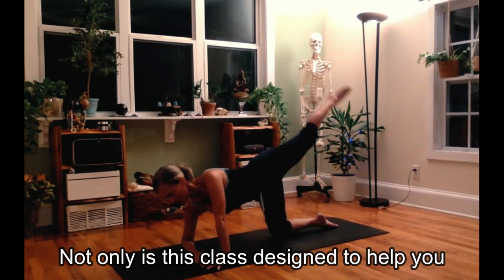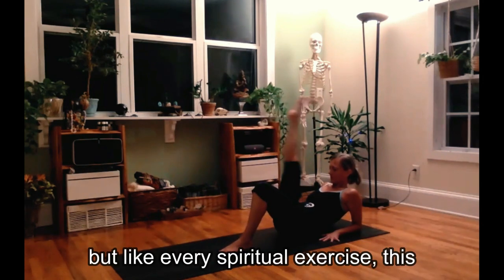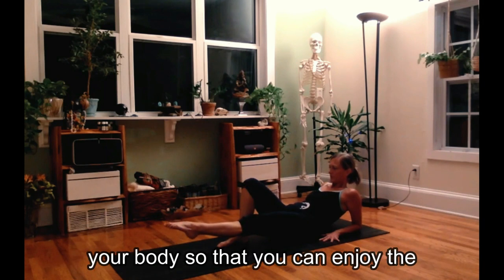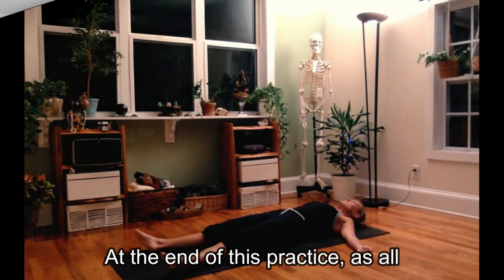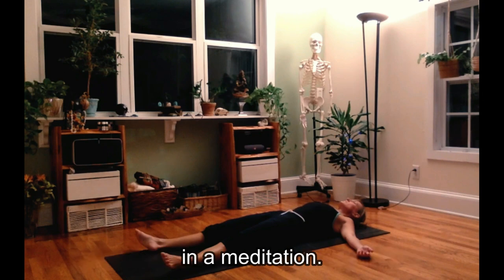Not only is this class designed to help you reach your optimal health in your physical body, but like every spiritual exercise, this class is designed to bring you deeper into your body so that you can enjoy the fullness of your spiritual life. At the end of this practice, as with all practices, you will leave in a meditation.